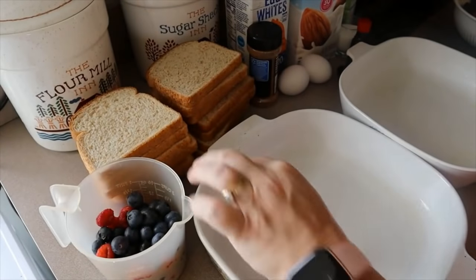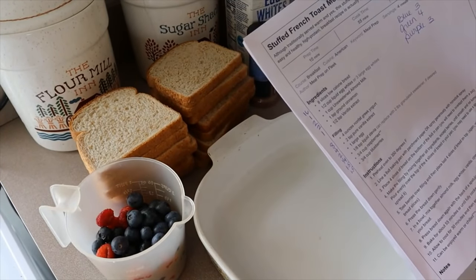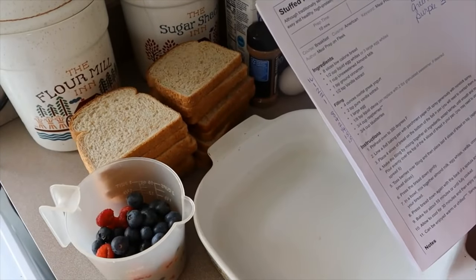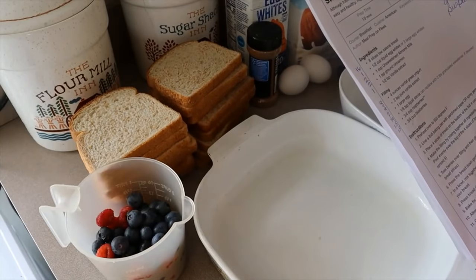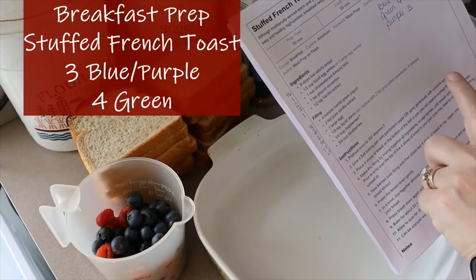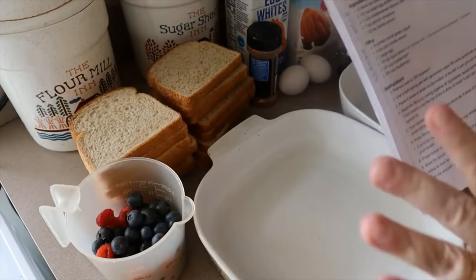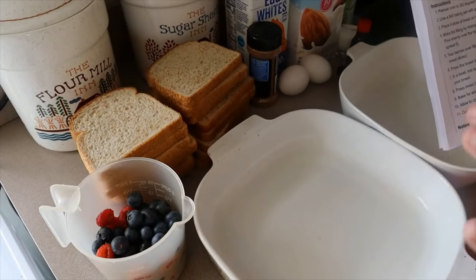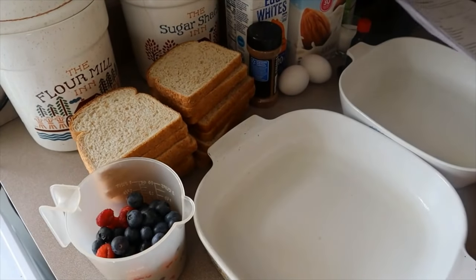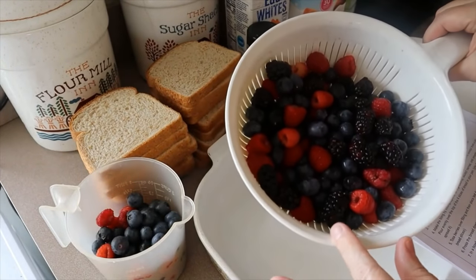I'm going to start with breakfast because it has to bake for 55 minutes. This recipe is stuffed french toast from a website called Meal Prep on Fleek. It's three points on blue, four points on green, and three points on purple. I'm going to double the recipe — the original is for four servings — so I'm making eight breakfasts for Monday through Thursday.